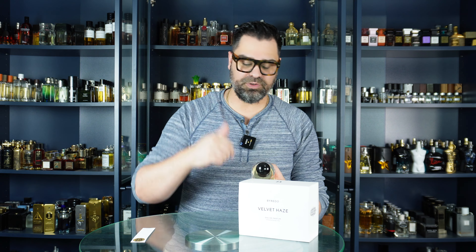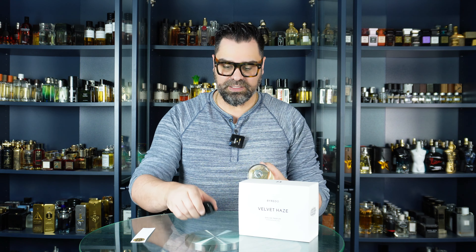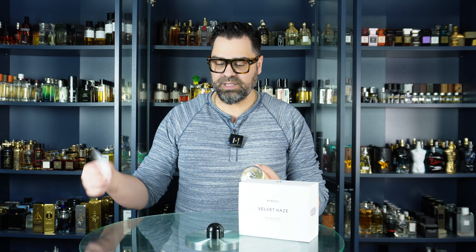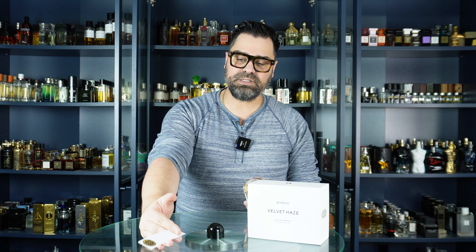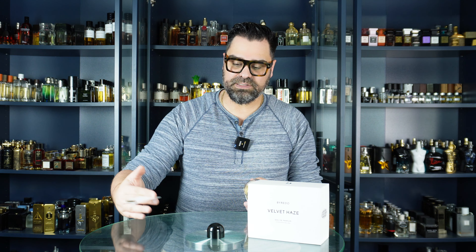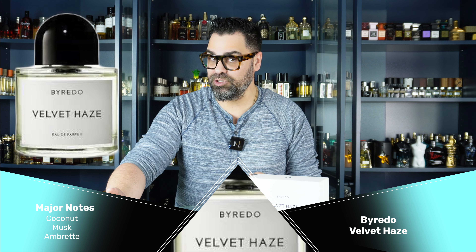This big bottle of Velvet Haze is a return product from FlagFlex — if you know, you know. We're going to be talking about FlagFlex later in this video. A bunch of return products came my way and we're going to delve into them on my channel. Hopefully you're enjoying this, especially my current subscribers. Once we get all these unboxings out of the way, we'll go back to our regularly scheduled programming.